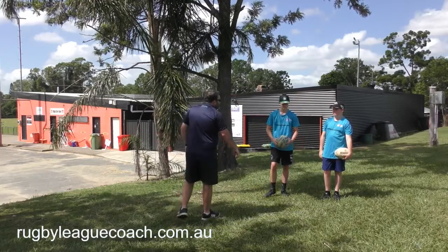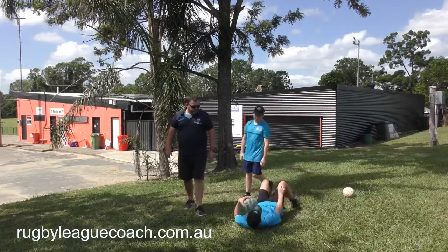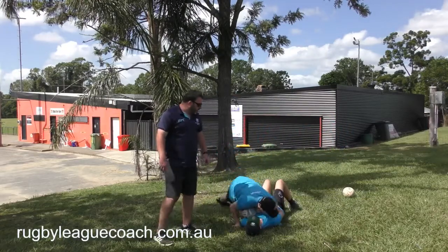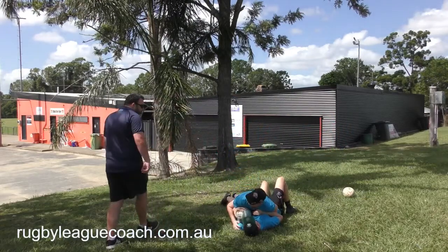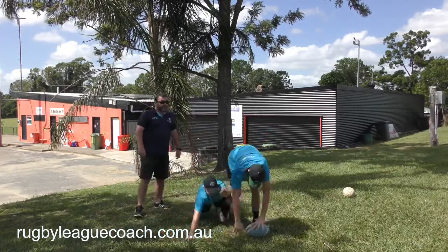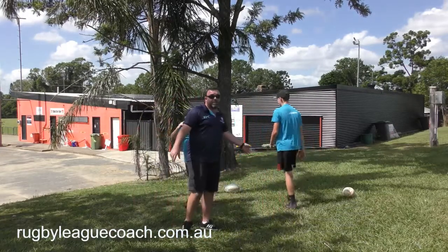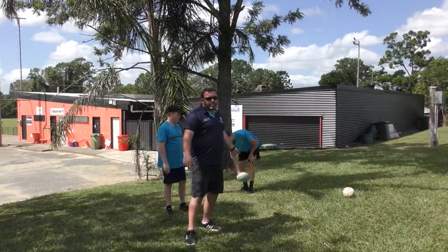The other thing, if there's a couple of you around, one of you can pretend to be the tackler and put extra pressure on. So Braddock, do you want to be the tackler on Dempsey? Lie on your back, Dempsey. You lie on him, Braddock. What I'll get you to do is squeeze him — the ref goes 'held.' You can see how many different practice opportunities come up. You could spend hours doing just that. So that's the play the ball.